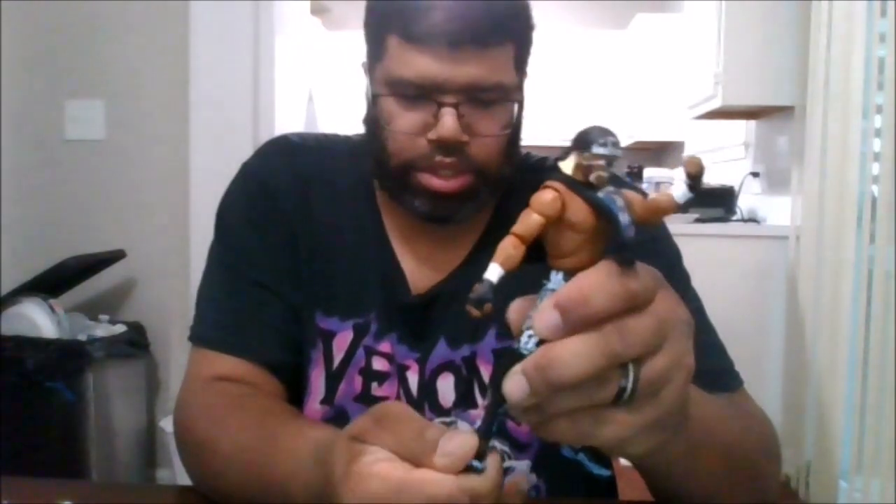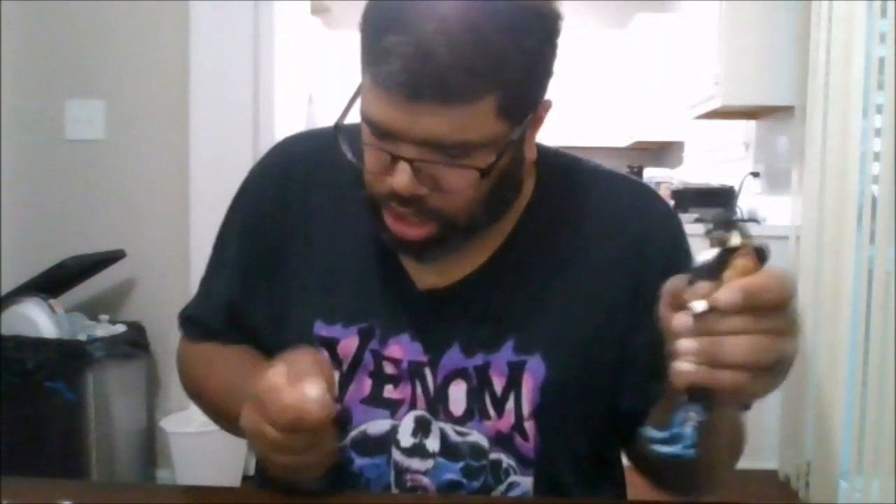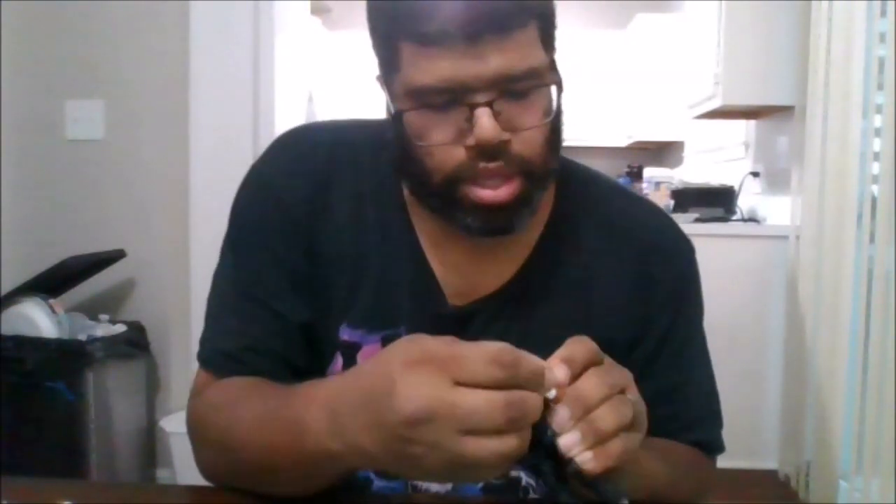You can actually do the splits. You do get a thigh swivel. Can kick up that far, can kick back that far — almost a double knee bend. You do get a double knee bend and boot swivel. You can go backwards and forwards, side to side. No toe pivot. He does come with alternate hands — if you don't want the mic holding hands, you can give him the two sweet hands.